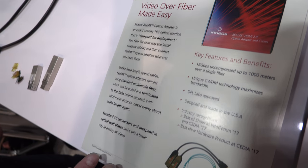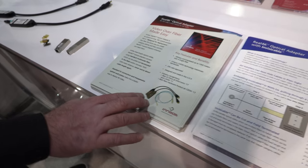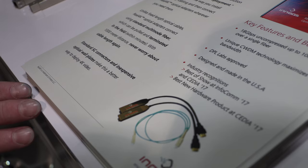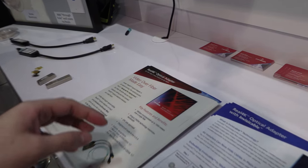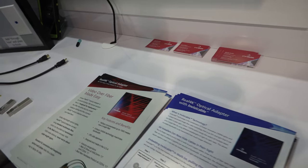This is our base kit. This is a $599 MSRP. This kit comes with a transmit and receive adapter, as well as a 1 meter patch fiber and USB power cables. $599 MSRP — retail product in production now. We call it the Real 4K Optical Adapter.